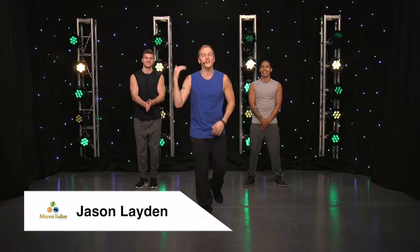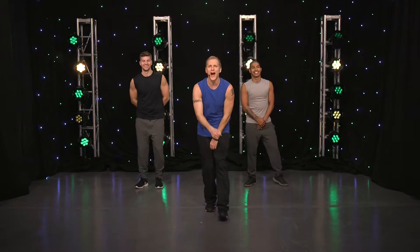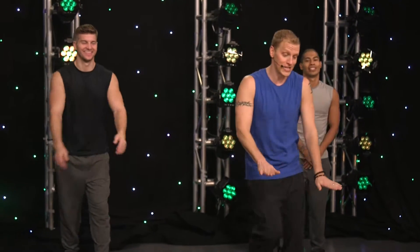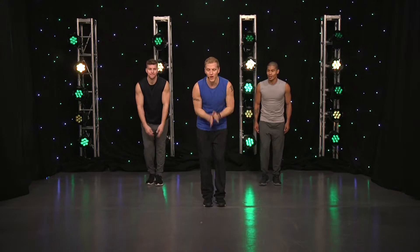Hey Movers, I'm Jason Layden, creator of Plyo Jam. I got Brandon and Michael with me. We're going to give you guys a workout. Are you guys ready at home? You boys ready? All right, we're going to take it low. Please modify if you have to and have fun. Here we go.